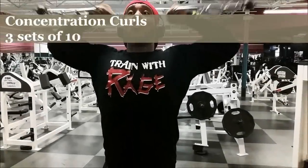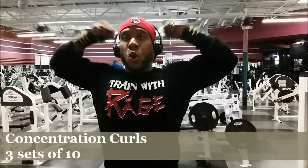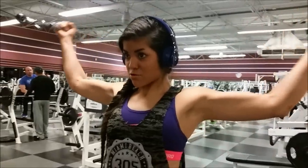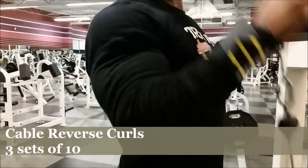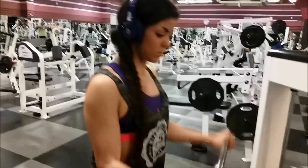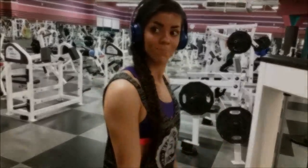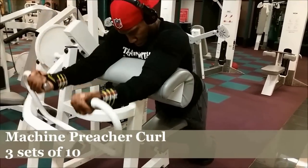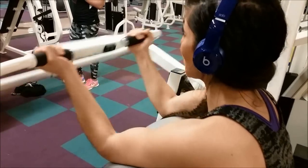We did seated dumbbell raises one arm at a time, then cable side raises one arm at a time, and then we went on to biceps. One of my favorite bicep exercises is the standing concentration curl. Then we did reverse curls with the cables. If you're not doing reverse curls or hammer curls, you're really missing out on arm development, because that's how you're going to bring up the outside of your arm. That long head needs to be stimulated just as much as the short head, so be sure to hit your biceps from at least two different angles, even if you're a beginner.